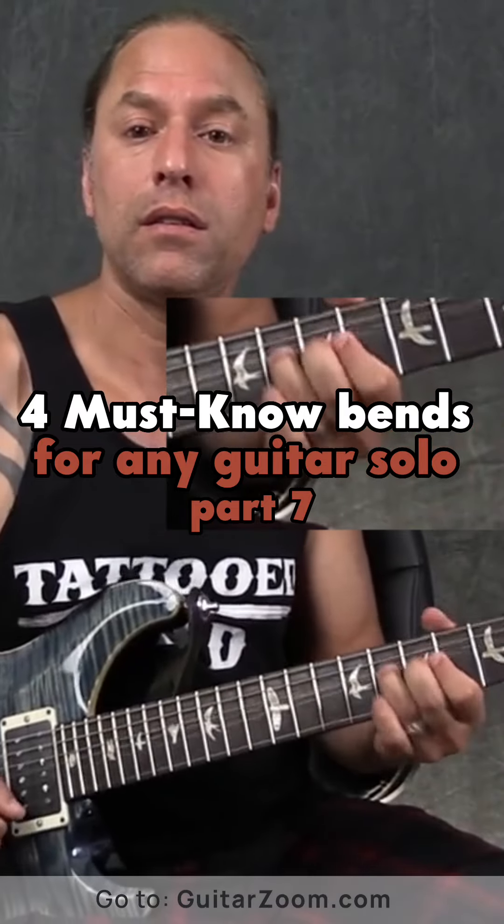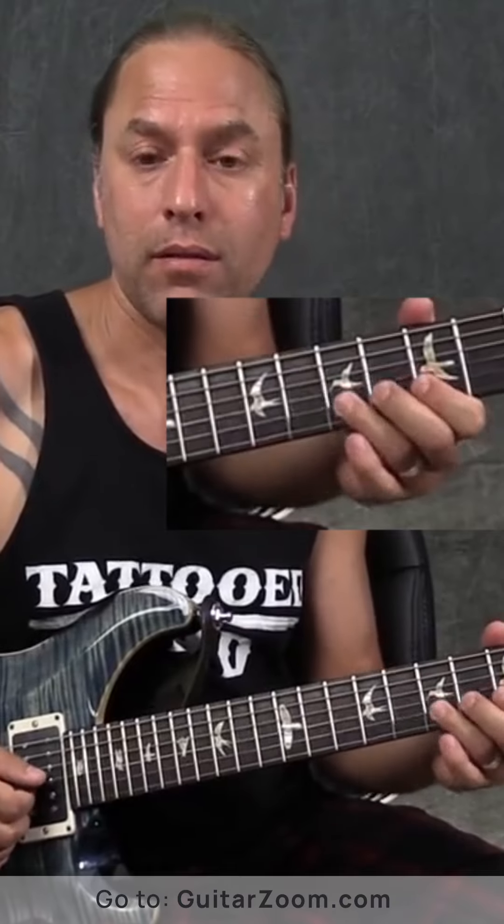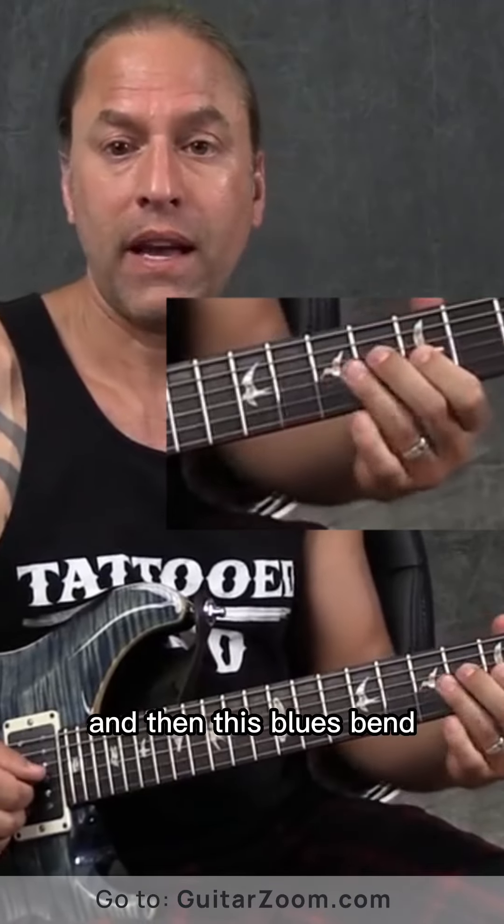Whole-step bend, half-step bend, pre-bend or ghost bend, and then this blues bend.